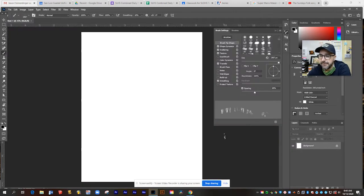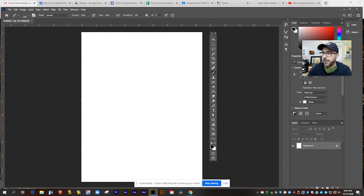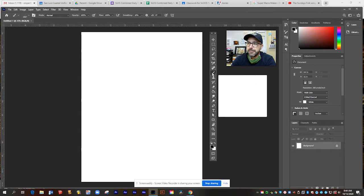Now with this blank canvas, I can test out some of the basic brush tools in Photoshop. I want to show you how you can access those. So here I've got my toolbar. Over here on this side, I've got my layers and my options, and I'm going to be using a couple different options from the brush tool, but let's start with the basics.